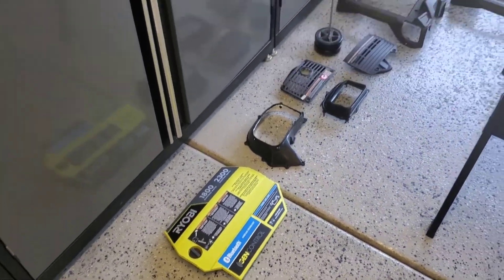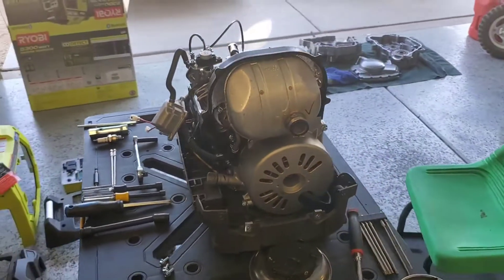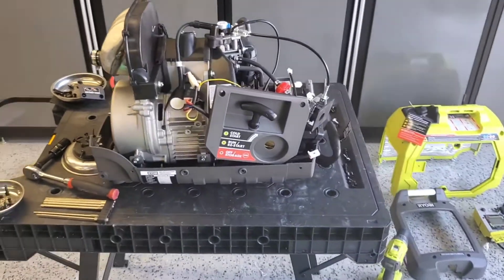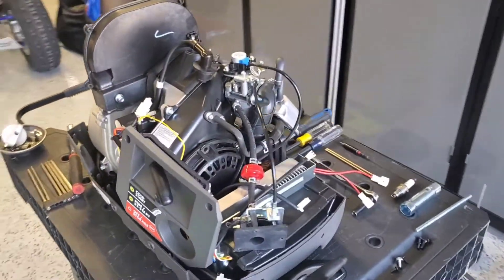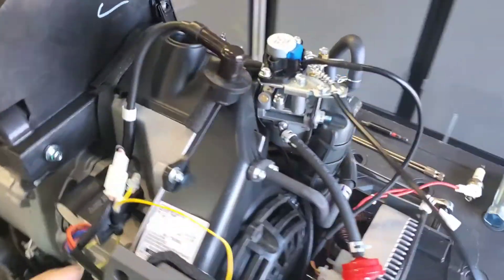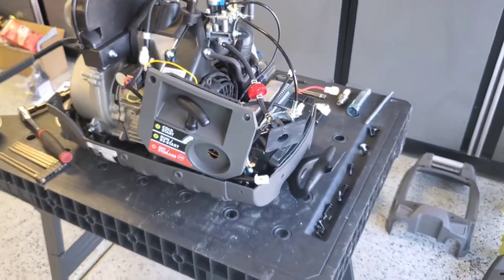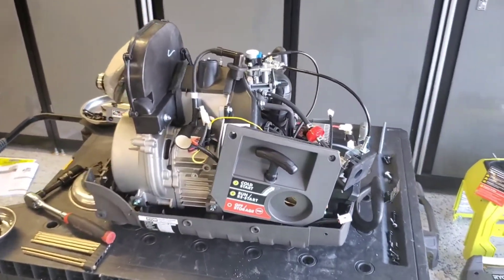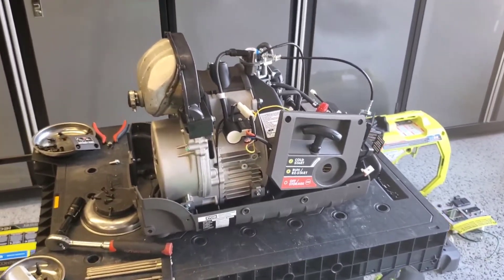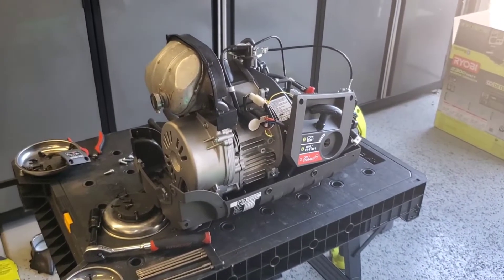It is in pieces — there she is. I'm doing all the hard work because most of you guys aren't idiots like me and won't take a brand new generator and tear it down to pieces. I'm doing this so you understand how it works. One of the first things I noticed: this is a Ducar-built generator. There are only a select number of manufacturers that actually make inverter generators and they private label them for everybody.